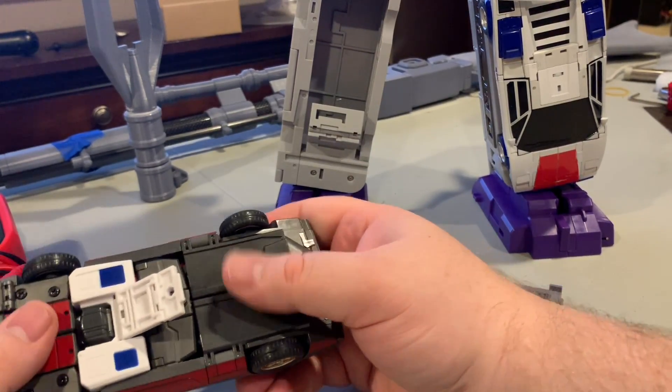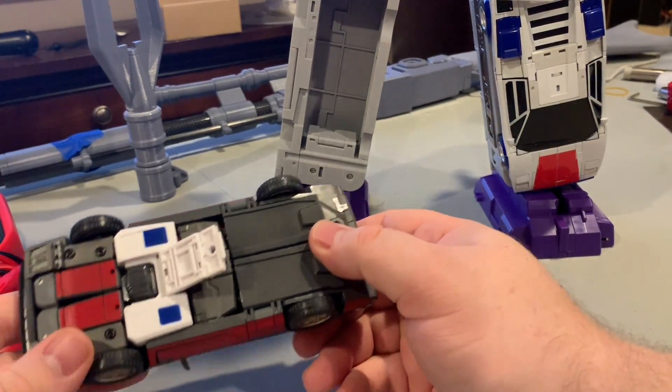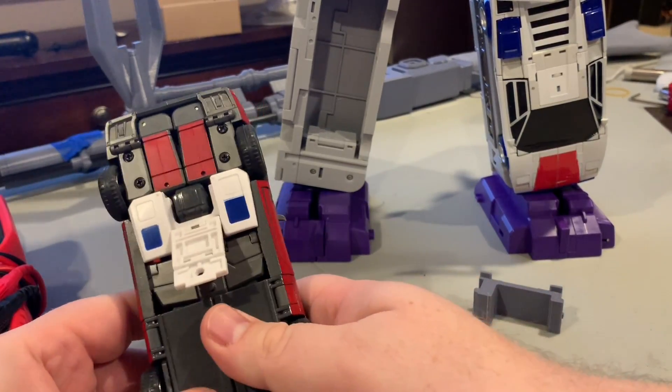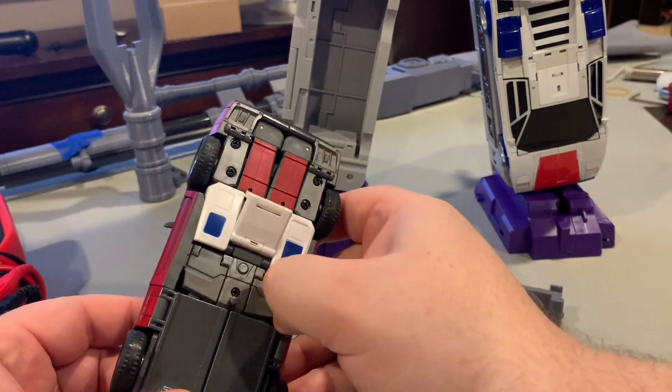So what I did is I created an adapter that doesn't even require this piece here, so this can just be left down like that. I'll quickly show you how it works — we'll just go ahead and get this part out of the way.